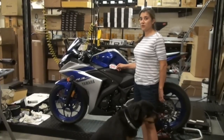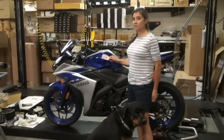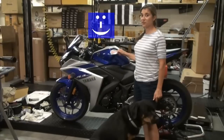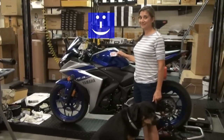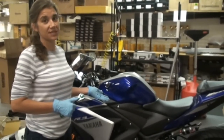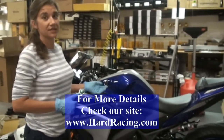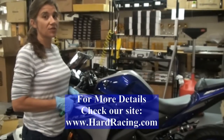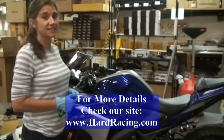Now that you've got your BMC filter installed, the last step is to put on the sticker — and that's good for about another one to two horsepower. That's how super quick and easy it is to install a BMC air filter on your Yamaha R3. If you have any questions or want more information, just give us a call or visit our website at hardracing.com.